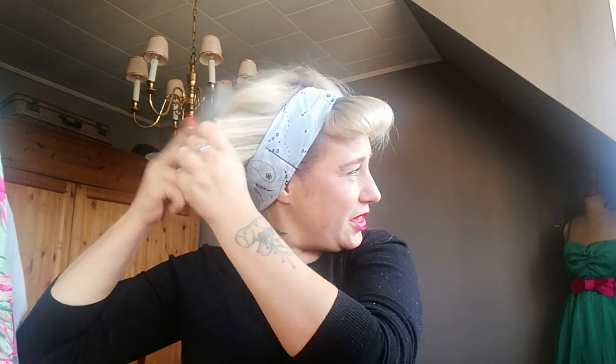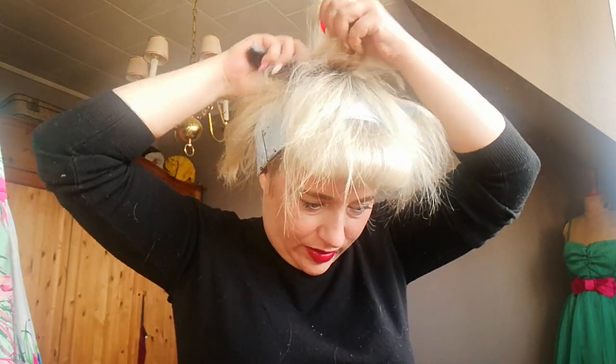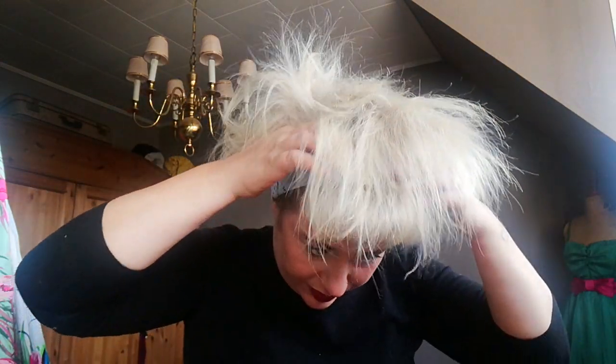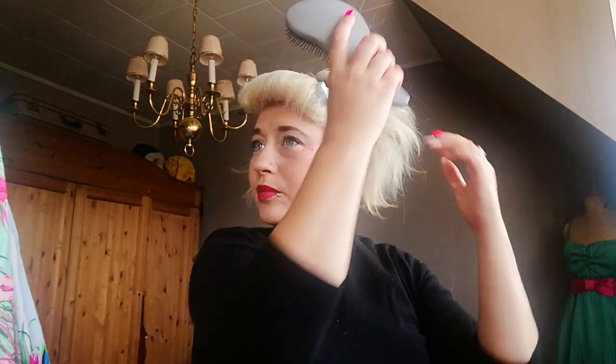Now you just do something with the rest of your hair. If you have long hair, you can make a really high ponytail, or you can stick it up — do whatever you want with it. I'm just going to make it wild, like a tiny Tina Turner or something — going wild!